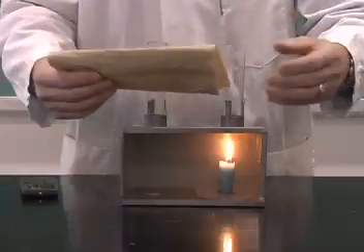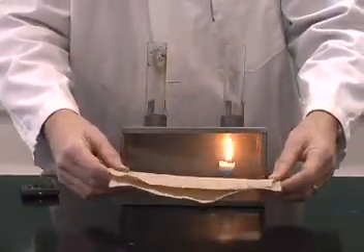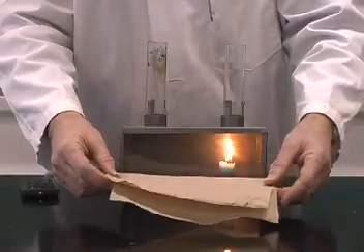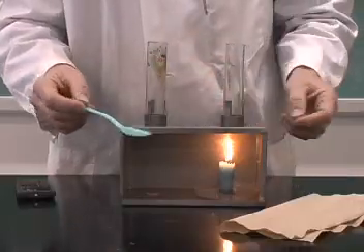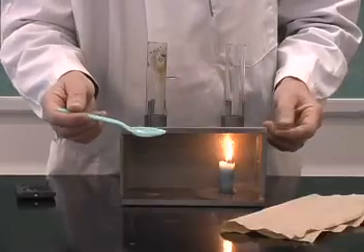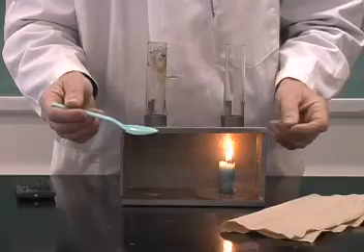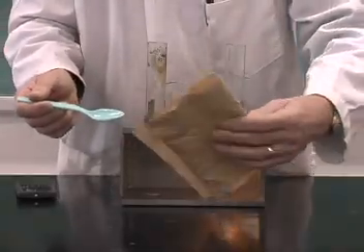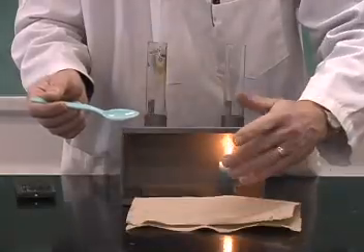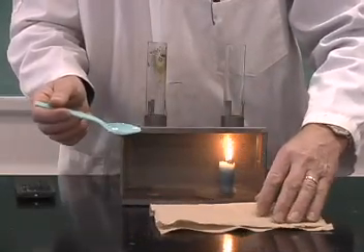The smoke paper can be made by taking some paper towel and soaking that in a solution of potassium nitrate. The solution is prepared by taking one spoonful of potassium nitrate and dissolving that in about 100 milliliters of water, then soaking several paper towels in the water and allowing them to dry.